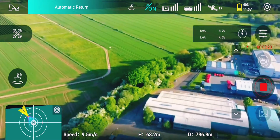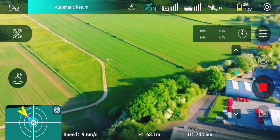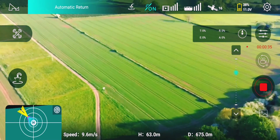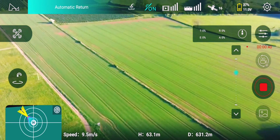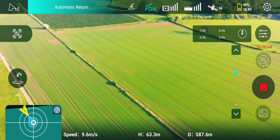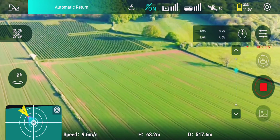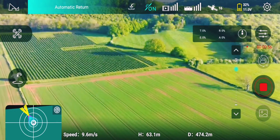That's with the latest firmware available on the Hubsan website. At the end of the video I'll quickly show you the actual flight settings. This is the latest Hubsan Android app, and I'm using it on a Samsung S10+.